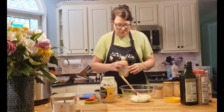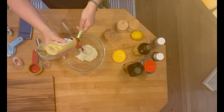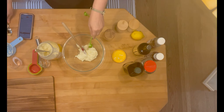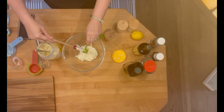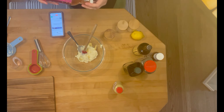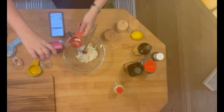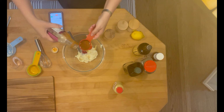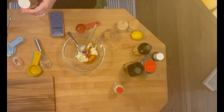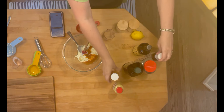For the comeback sauce, we need one teaspoon of Dijon mustard and one cup of mayonnaise. Then a one-fourth cup of ketchup — that was actually chili sauce — so one-fourth cup of chili sauce and one-fourth cup of ketchup.